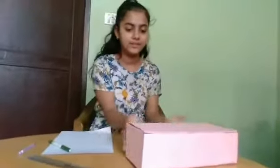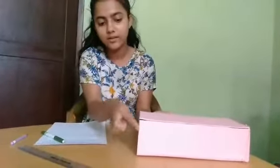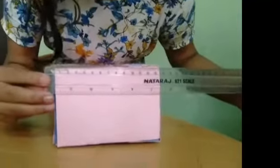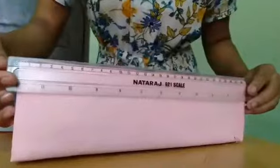This is the paper box and we are going to measure it. First, we will measure the height and it is 8.5 centimeters. Then we will measure the breadth and it is 13.5 centimeters. Now we will measure the length and it is 29 centimeters.